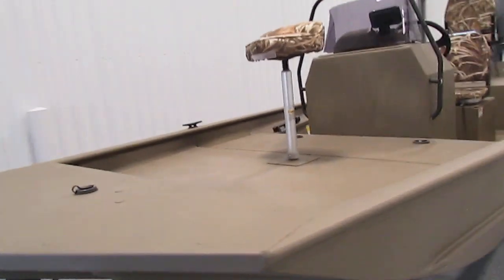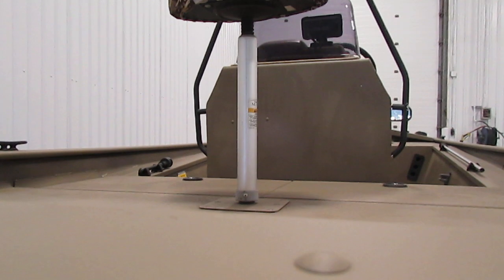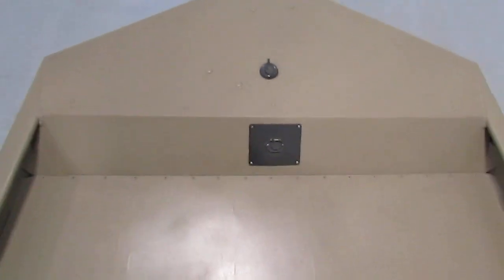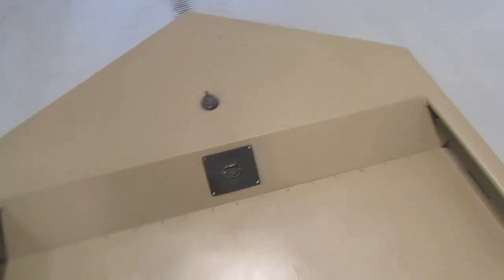If we take a look inside the boat, you'll see up front we do have a removable swivel fishing chair. We also have a trolling motor plug and the mounting holes for a trolling motor.